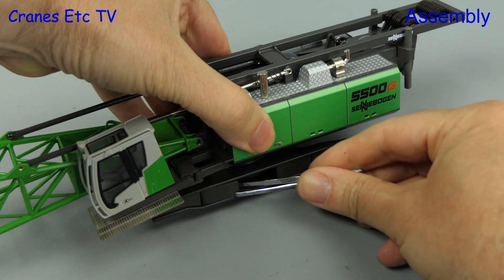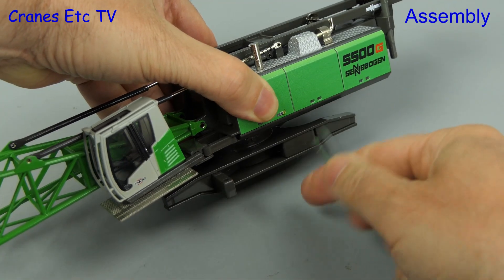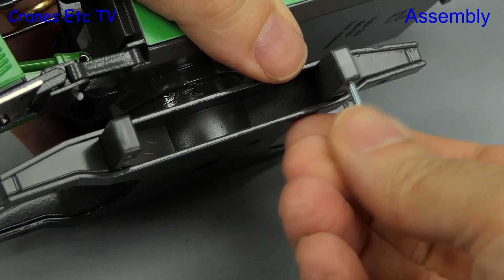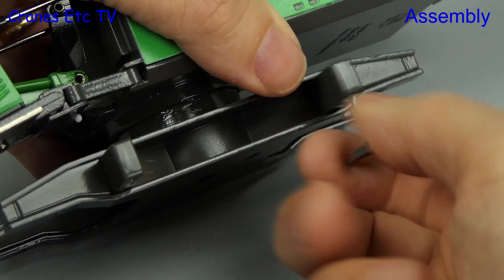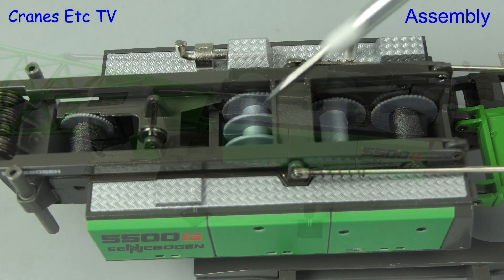To begin the assembly, here is the body of the crane out of the box. The first thing we'll do is open up the outrigger beams. These allow the crane to stand on its own four feet when it's not connected to tracks, and the pads are just on simple screw threads so the first thing to do is screw those in. These jacks on the real crane allow it to jack itself up on and off of transport.